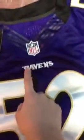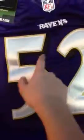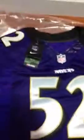You got the Fly Wire right there, which is really nice. The Ravens stitch right there in white stitching, with the gold outlining and the black drop shadow — same on the two, which is 52, because of course this is Ray Lewis.